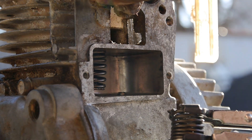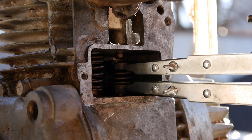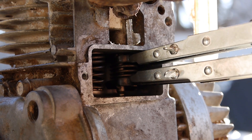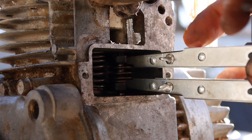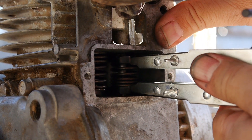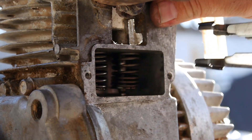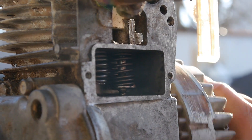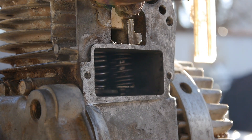Slide the valve in — it's a little cockeyed, there we go — straighten it out. And there we go. Let's cycle it a few times. All right, valve job is done.